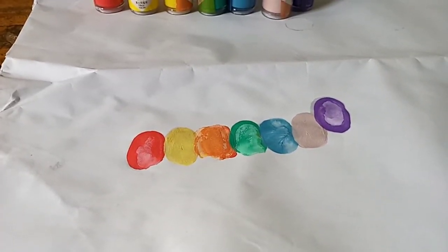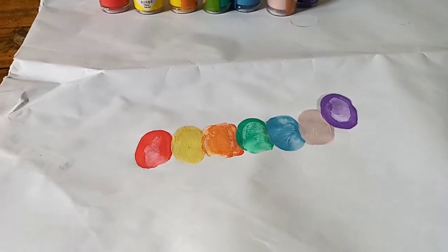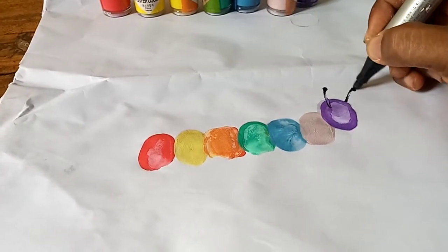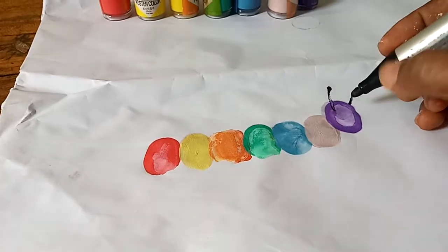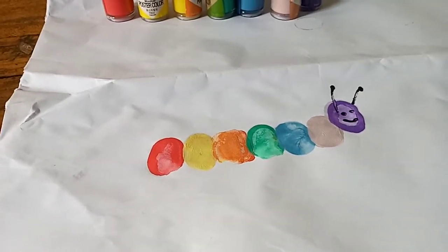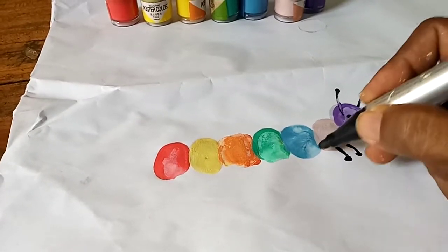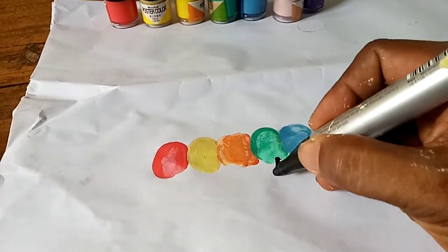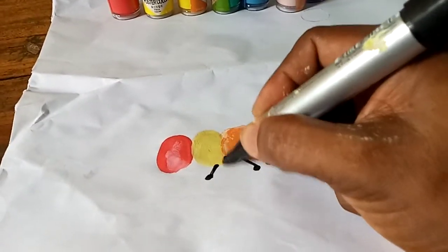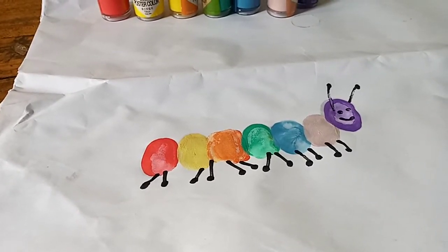Our poster colors are almost dried now, so we can safely take the black marker and bring out the eyes and the antenna. Let's start with the antenna first - there's the antenna. Then we have the eyes, just two dots, and a small smiley face. We want a happy caterpillar, not a frowny one! Now we're going to put some nice legs - let's put the legs like that. That looks so good!